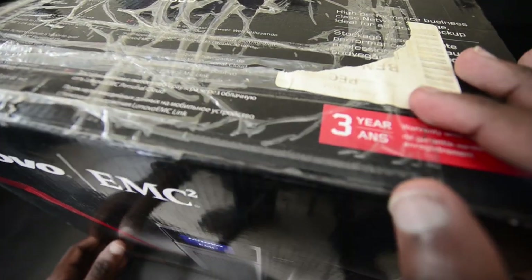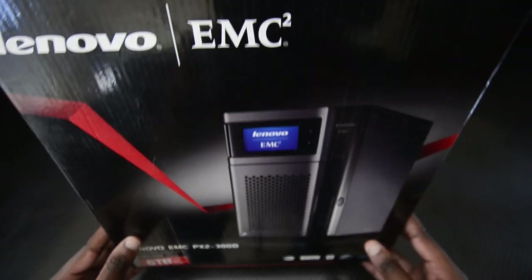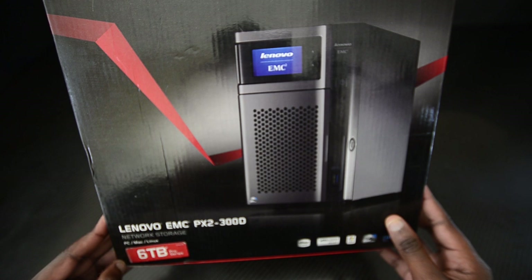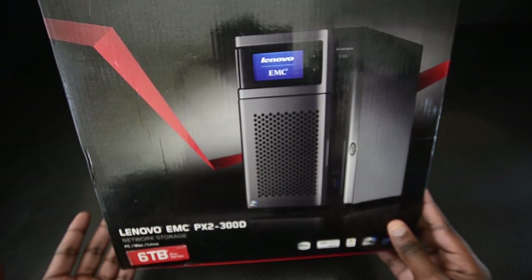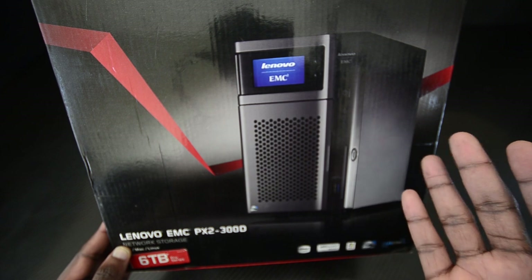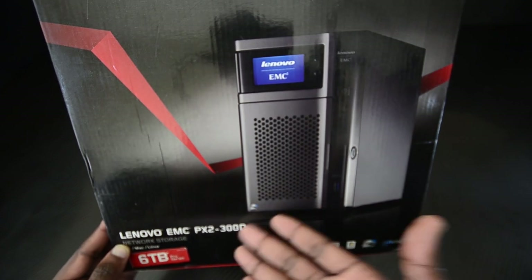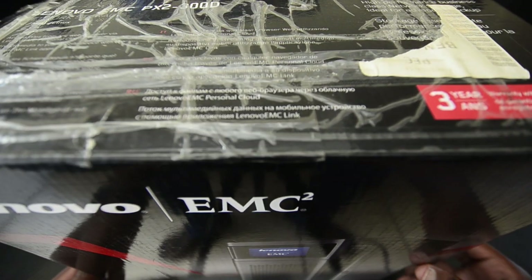So now that we know what a NAS is — I originally got this on Bid or Buy, so you can see there are still some delivery stickers and tape on it. There's a six-terabyte Pro Series sticker here; if you know what that's about please let me know in the comments. I've currently got two four-terabyte drives in this, so I've got a total of eight terabytes of space.